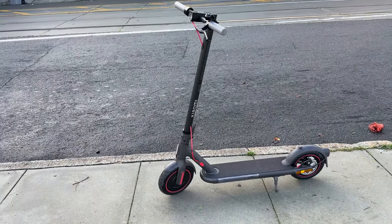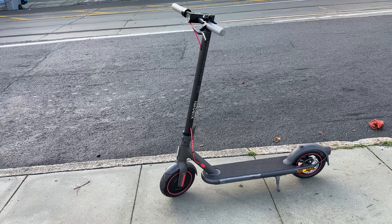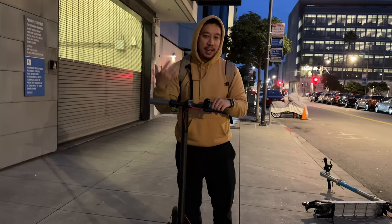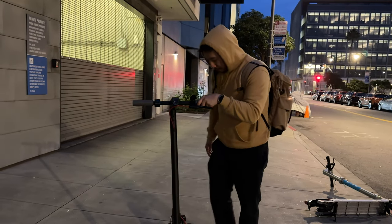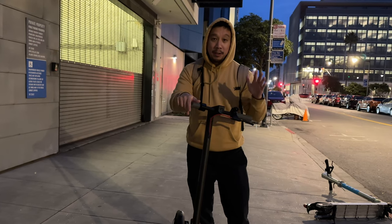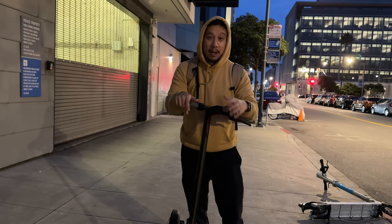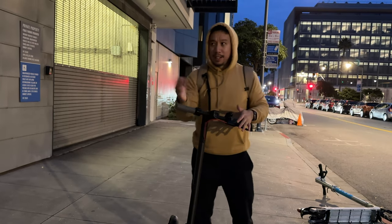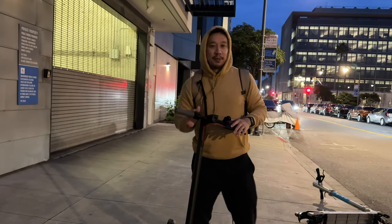There are scooters on Amazon for around $300–$400 that will do the same basic job, except the shock absorption won't be as good, they won't handle inclines as well, and the ride won't be as smooth. A lot of people are okay with that trade-off, but if you can afford to pay a little more, you get what you pay for. This is probably my last video of 2022, so happy New Year — I'll be back in 2023 with a lot of new content including the newest smartphones launching in January. Thanks for watching.